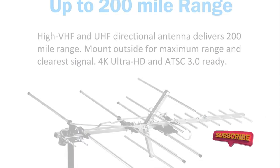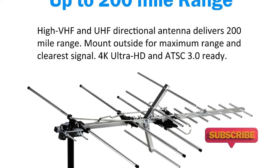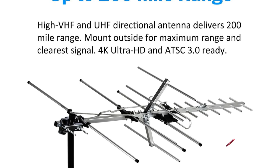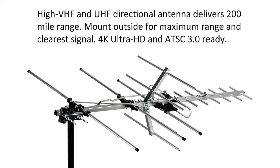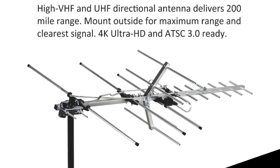Antenna length is designed for more stable and strong signal reception, with longer and larger receiving elements than any of the other Yogi antennas. Unlike other brand antennas, the 5 Star Antenna has innovation in its structure and powerful reception.